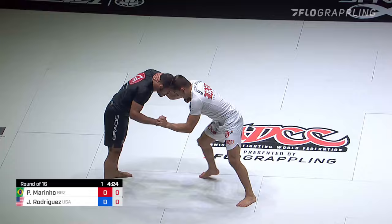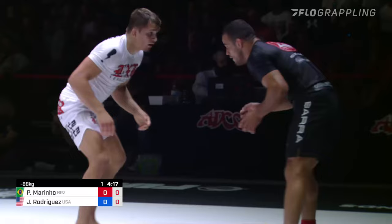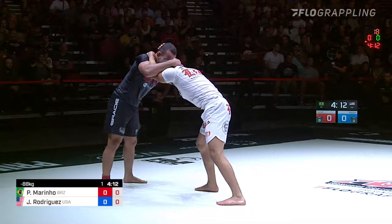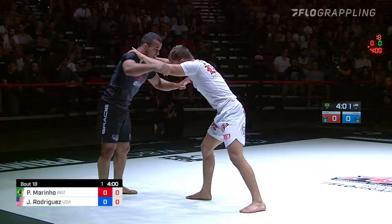It doesn't have to be flat on his back. He just has to be seated on his hips. But it has to be seated hips and you're facing chest to chest — can't be off on the side. Has to be chest to chest control. I don't think either of these two could care less about negative points. I think that's why they came — they're just nice dudes.